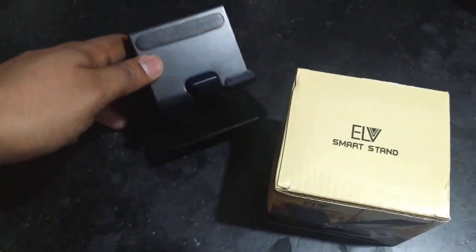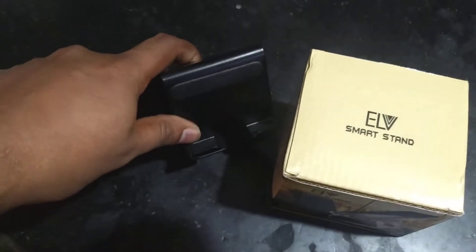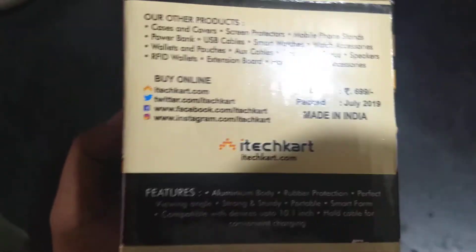So if you want a stand that also functions as a charging holder for your mobile phone, this is the stand to go for. I bought it on Amazon — if I remember correctly. This is the ELV smart stand. I wouldn't worry much about the price — I purchased it for less than 200 rupees.